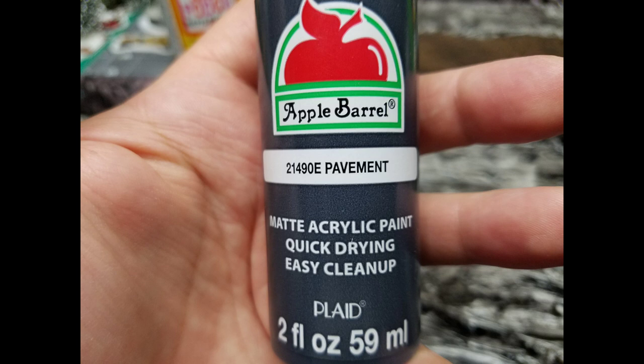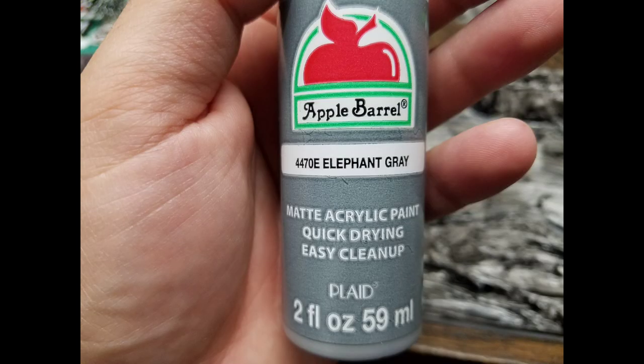Then I go in with 50-cent Apple Barrel paints from Walmart — this is the pavement color. I go in with a wet brush and kind of just cover up the black, leaving some black spots, because you want it to have contrast. Pavement has light spots and dark spots.